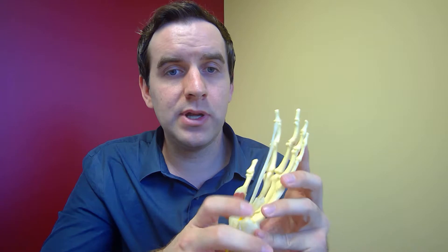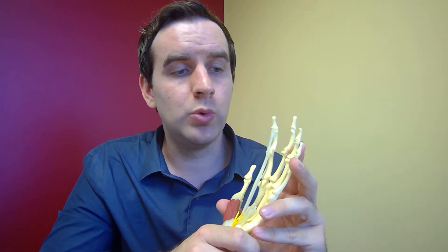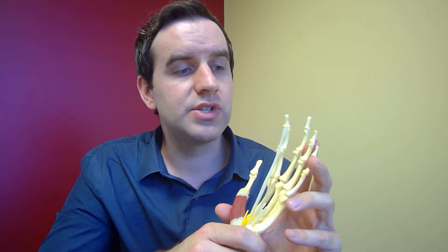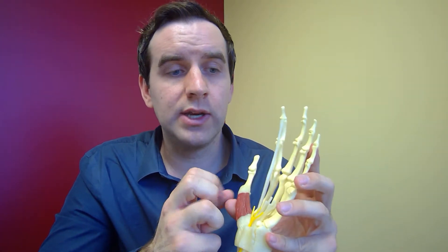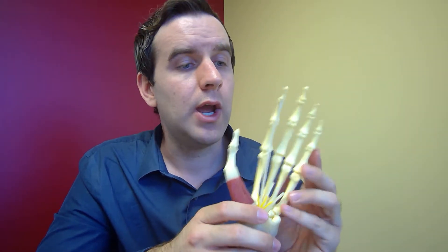Once everything's where you want it, you work on stability with very gentle techniques. There are a bunch of different joints all over the hand — you have a bunch of little carpal bones — so you have to be very specific on how things are moving, and then you want to stabilize it in that position.